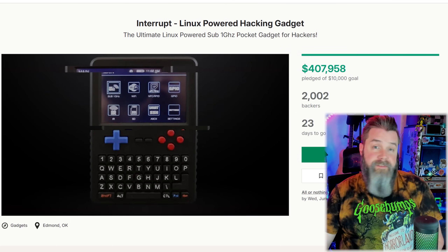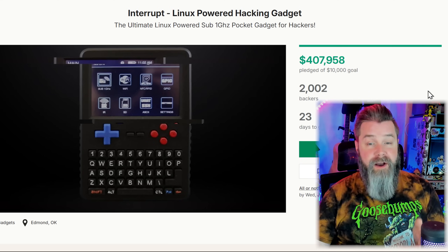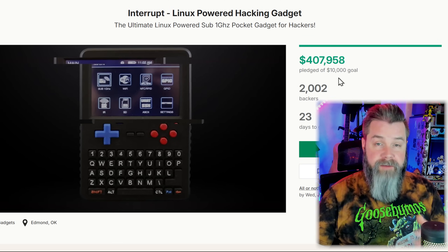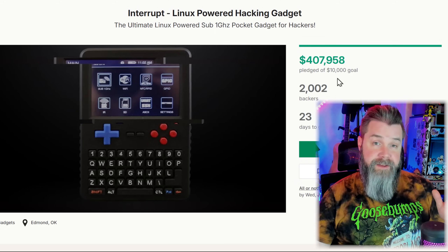That's the Kickstarter video — not a whole lot there. Sometimes I feel like these should be more of a tech demo, because all of these hacking gadget videos are exactly the same. That looks exactly like the M1 by Monstatech, exactly like the Cyber Pro. Let's scroll down. With the time of recording — a week before you're seeing this — it's got 2,000 backers and $400,000. That's a lot of money. And again, that $10,000 goal I believe is a bit sus.